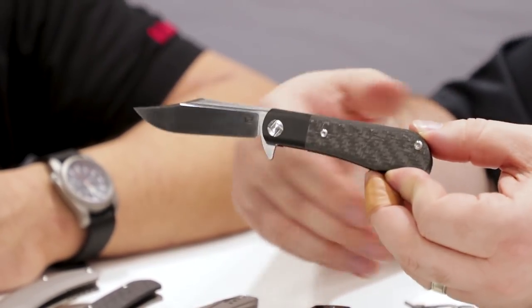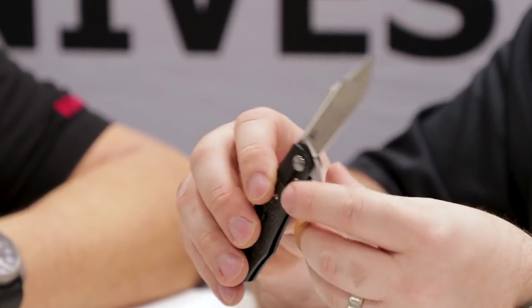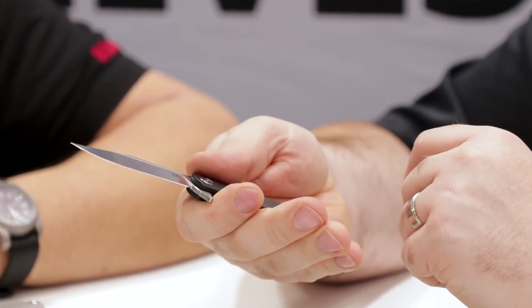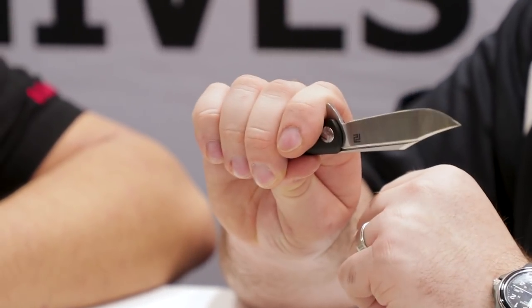The way you've managed to update that Lanny's clip design into a modern flipper with a frame lock or bolster lock, however you want to refer to it — fancy materials, nice hidden lanyard attachment, nice and small. Great gentleman's knife. It's really comfortable. It's got a lot of space in the back to get grip on and it catches the pinky quite well. It'll be coming in black, gray, blue, and green — all the greatest hits for Artisan. S35VN, titanium performance.